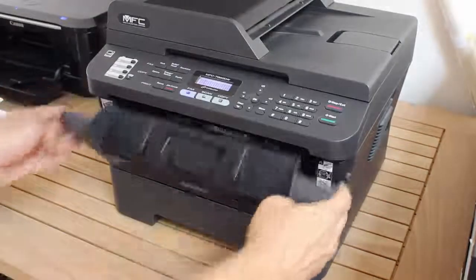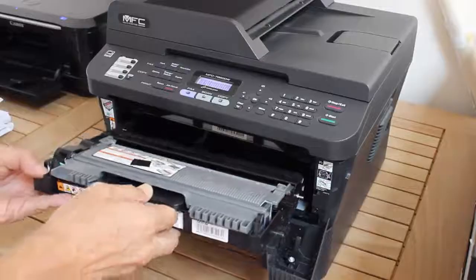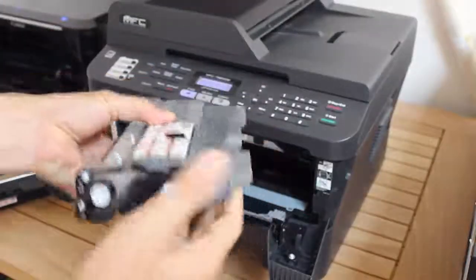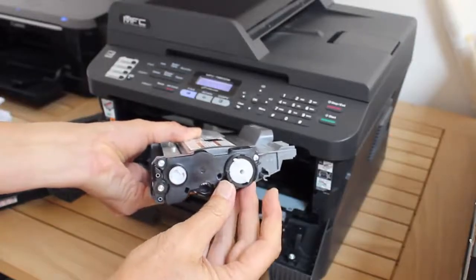If the keypad reset method doesn't work, you can turn back the reset lever of the toner cartridge. This makes the printer think that your cartridge is new. I explain how to do that in the next video. Thank you.